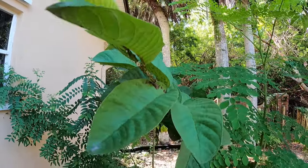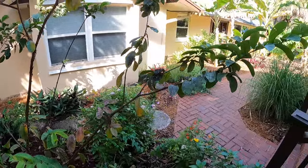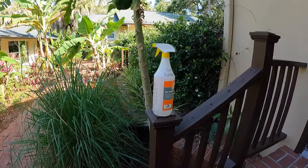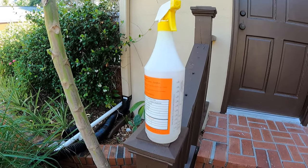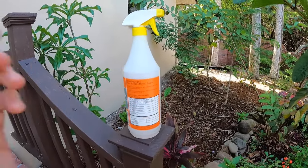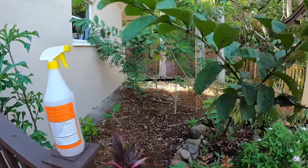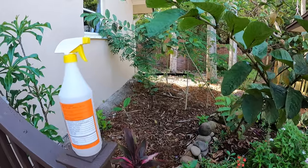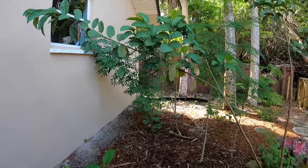So this guava tree has a lot of problems, and I'm going to experiment. I've whipped up a little concoction — it's one part water and one part alcohol, and I also put in a little soap. So it's soapy water and alcohol. The soapy water helps control aphids a bit, and I'm hoping the alcohol-water mixture will help control the mealy bugs, which will in turn help control the sooty mold. So we're going to go back here and spray some of these mealy bugs.